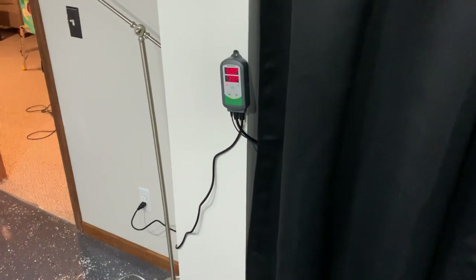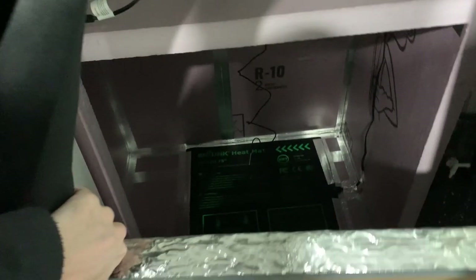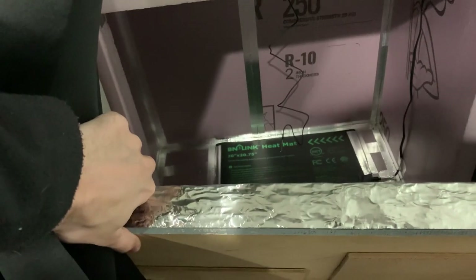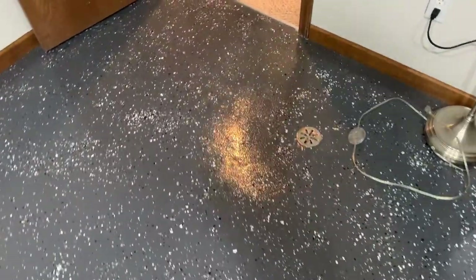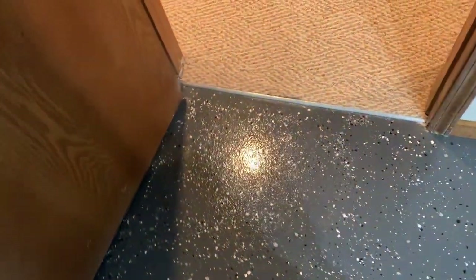Lastly, we have the fermentation chamber, installed in the last episode. We have the Inkbird on the wall, and behind the curtain is the fermentation chamber. I'm excited to start doing some temperature control with my ale fermentations. And then we have the floor drain — we added a new floor drain cover, a bit shinier and nicer, and a new transition strip for the carpet. That about covers the tour.